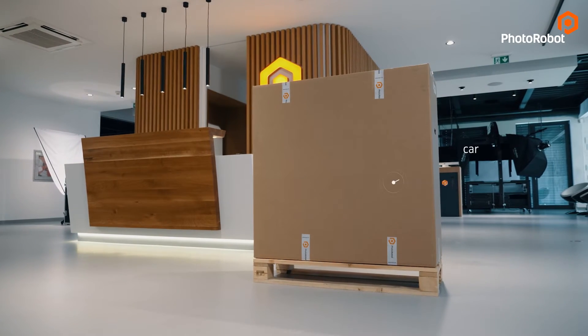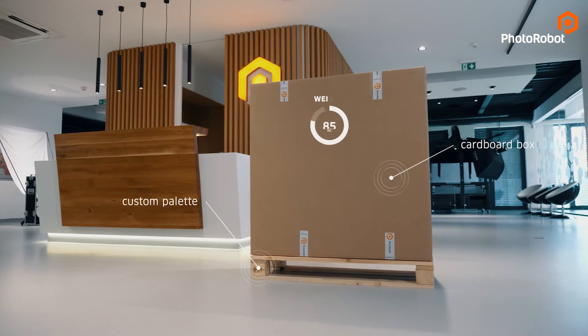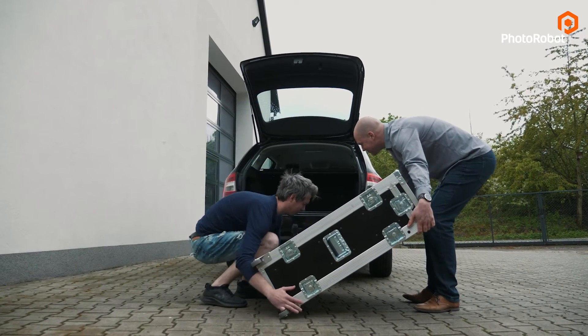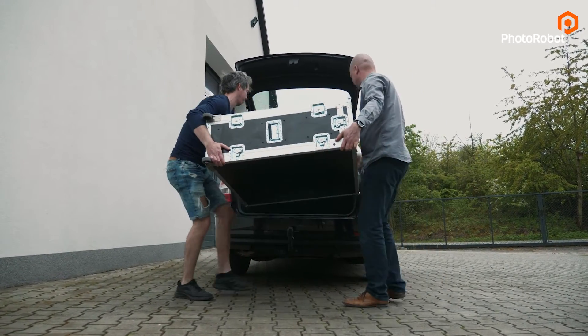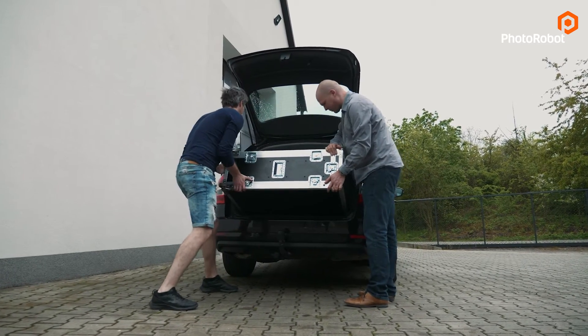When shipped to you, it comes in a cardboard box on a custom pallet. Complete with packaging it weighs 85 kilos, while the machine itself clocks in at around 73 kilos. So while you will be able to load it into a larger personal car, it is recommended not to do this alone unless you are a bodybuilder.